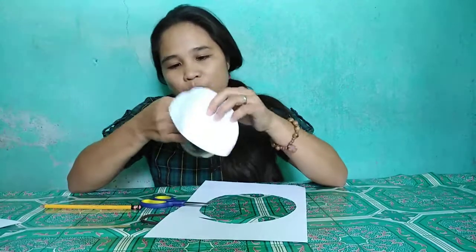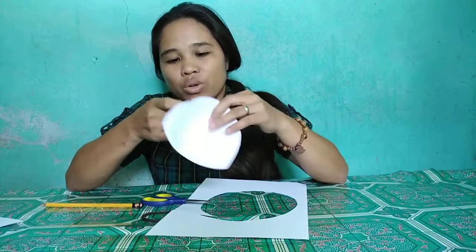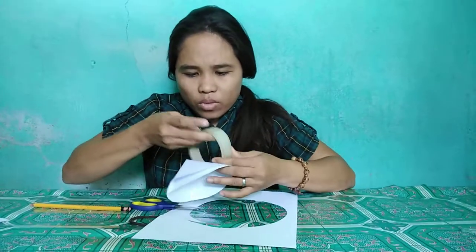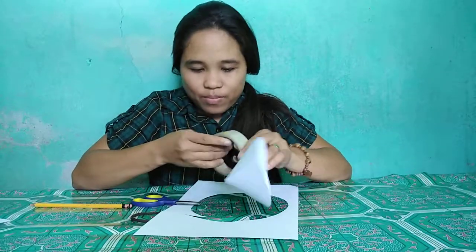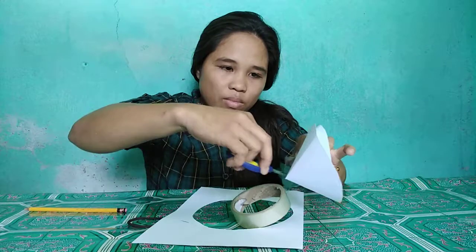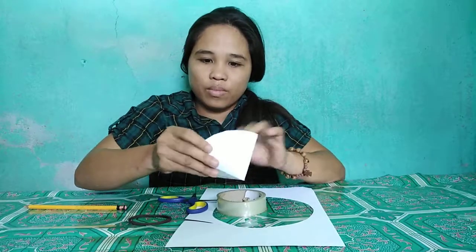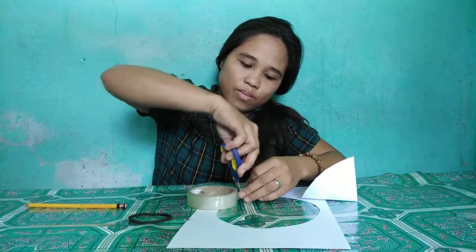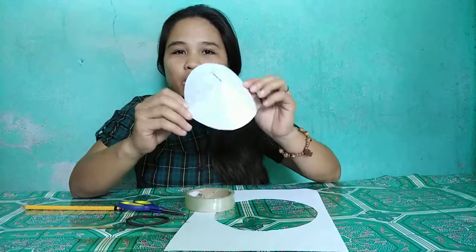We need to tape the cone so that it cannot turn back to its plain formation. So, here's our cone.